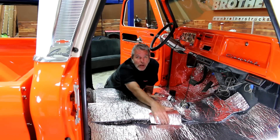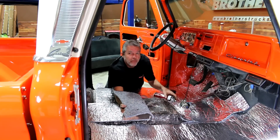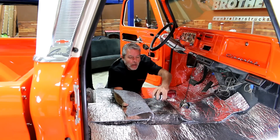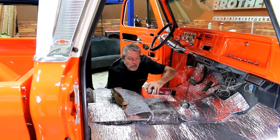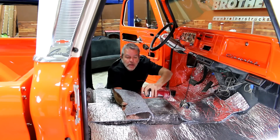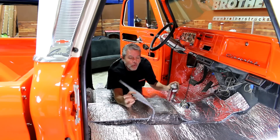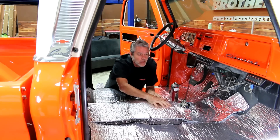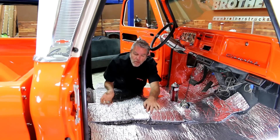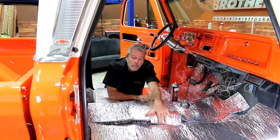When I put the insulation down permanently, I'm going to fold back just a bit of it, make sure I get enough glue on the floor but also on my insulation, and when I lay this down I'm just going to roll it forward nice and slow so I don't get any air pockets or wrinkles in it. Then I'll lift up the back half, do the same with it, and then get my edges.